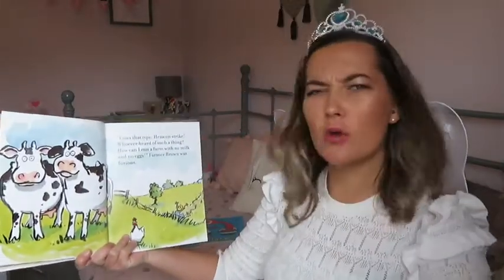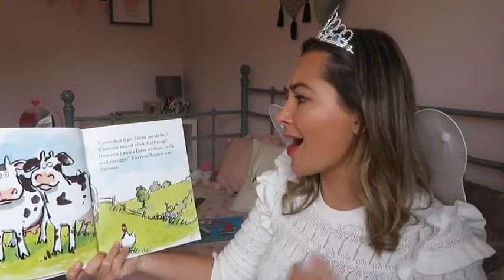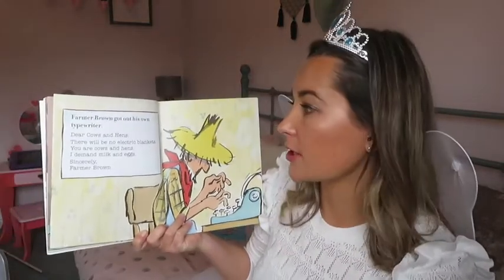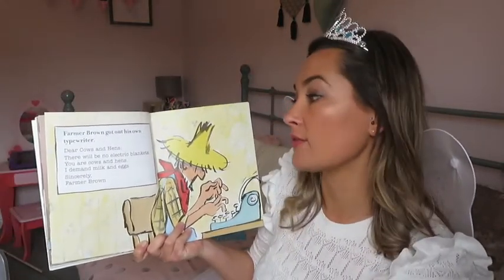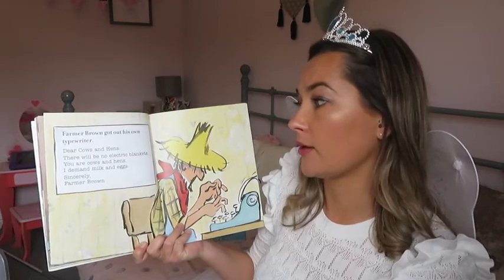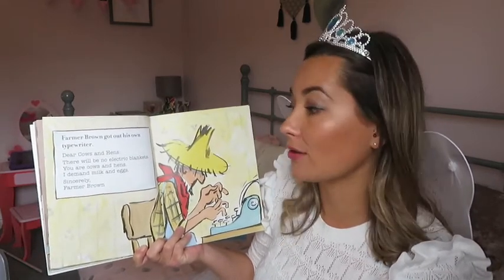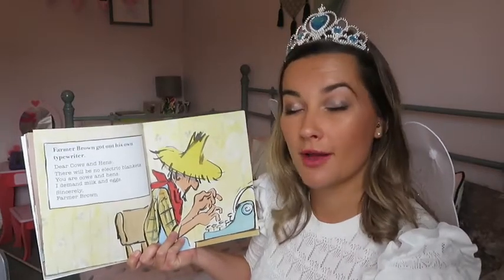Cows that type. Hens on strike. Who ever heard of such a thing? How can I run a farm with no milk and no eggs? Farmer Brown was furious. Farmer Brown got out his own typewriter. Dear cows and hens, there will be no electric blankets. You are cows and hens. I demand milk and eggs. Sincerely, Farmer Brown.